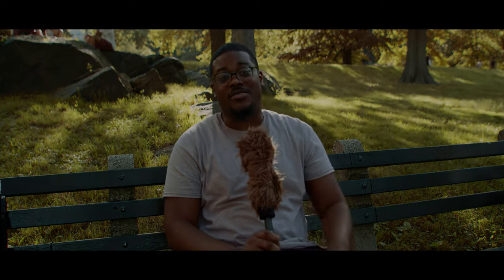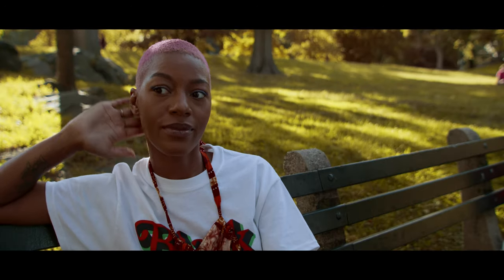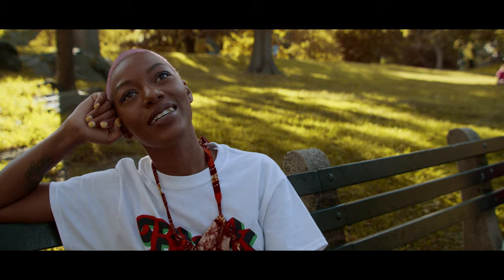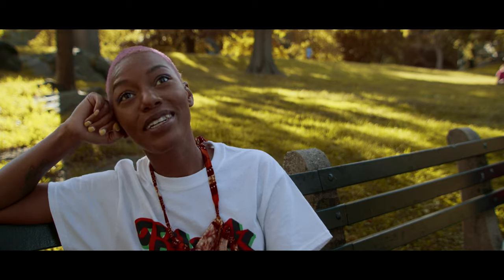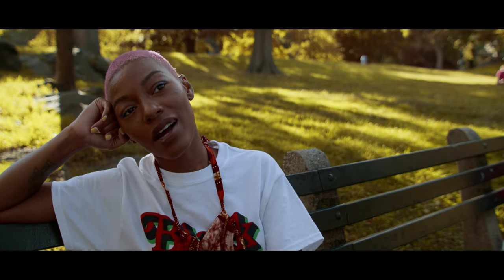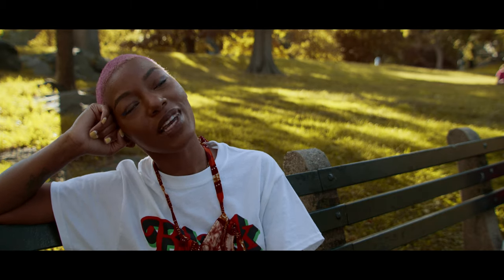Let's just dive right into it. You see in this shot she's mostly just sitting here on the park bench. Obviously what you don't see is that I have Michael, who has been in a couple of videos before, with a five-in-one reflector disc. What I use mostly is either the white end or the silver end, and then a little bit of the gold — but when I get there I'll show you how we use that.